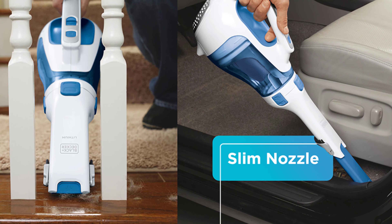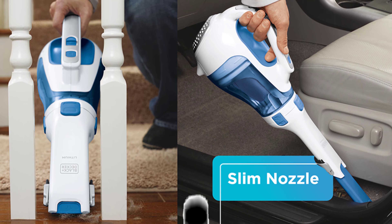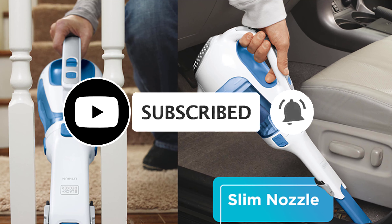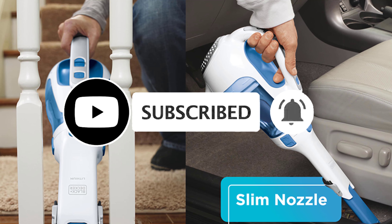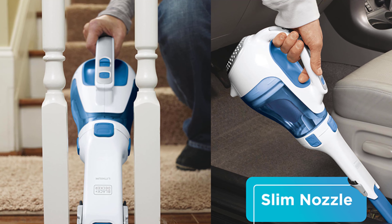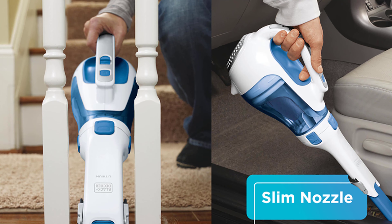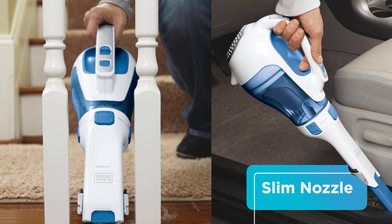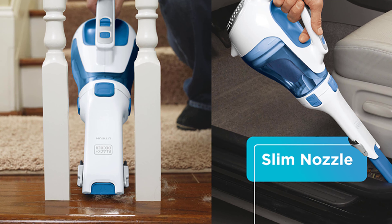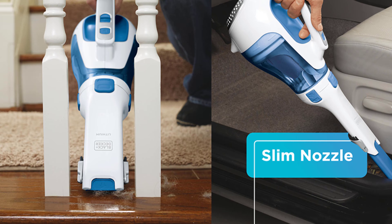If you found this video helpful, don't forget to give us a like, share, and subscribe. As always, I'm placing a link on each product in the description of this video so you can check out the latest pricing and availability. If there are any special deals or discounts on each product, I'll include them in the description as well.